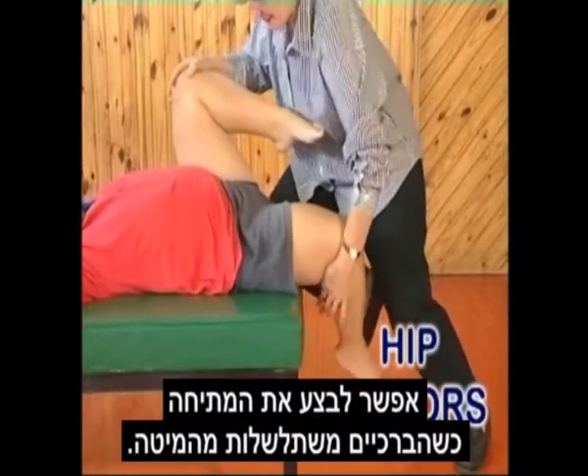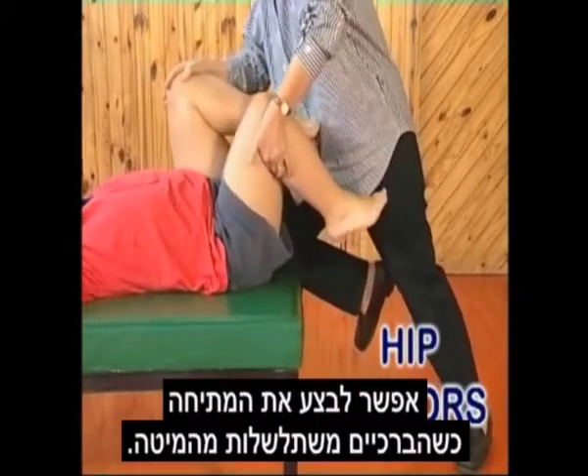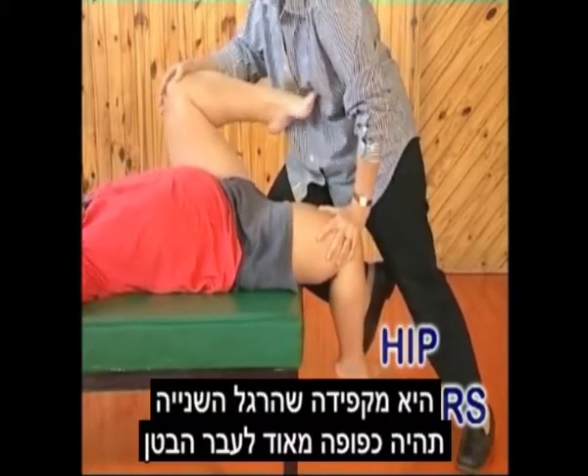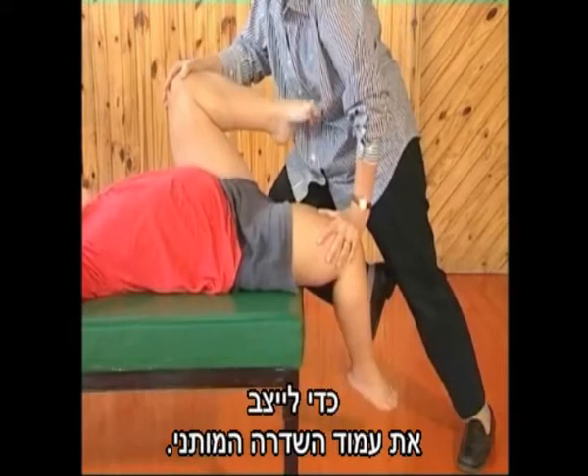Alternatively, the stretch can be performed in the Thomas position. She makes sure that the opposite leg is well-flexed onto the abdomen to fixate the lumbar spine.